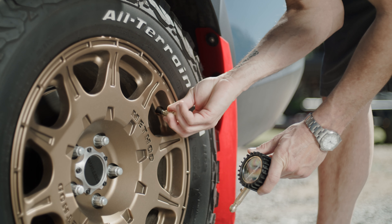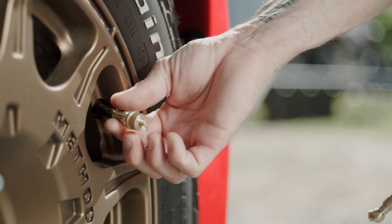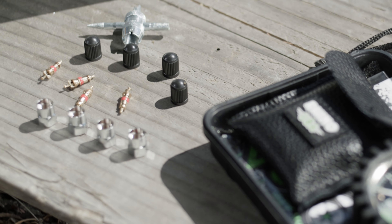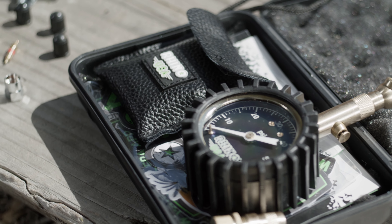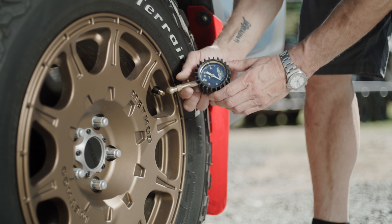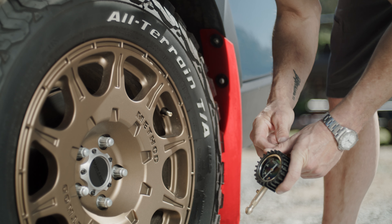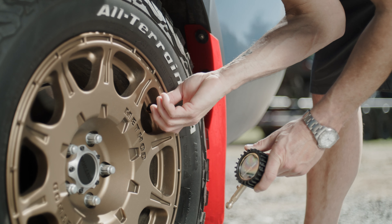If removing your valve stem core makes you a little nervous, don't worry. Rhino has an even simpler solution — the Pro Tire Deflator Kit. This kit includes four individual locking deflators that attach to each of your tire's valve stems and allow for very fine tuning of your tire pressure on the fly. Simply use the 60 psi gauge with a built-in deflator valve to lower your tire pressure to the desired amount. After that, screw on the deflator body and you've got instant access to additional deflation as needed.